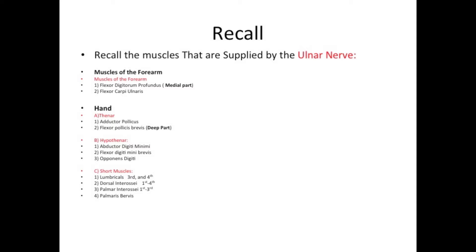Muscles of the hand. Thenar muscles: the first is adductor pollicis, the second is flexor pollicis brevis, the deep part. Hypothenar muscles: the first is abductor digiti minimi, the second is flexor digiti minimi brevis, and the third is opponens digiti minimi.